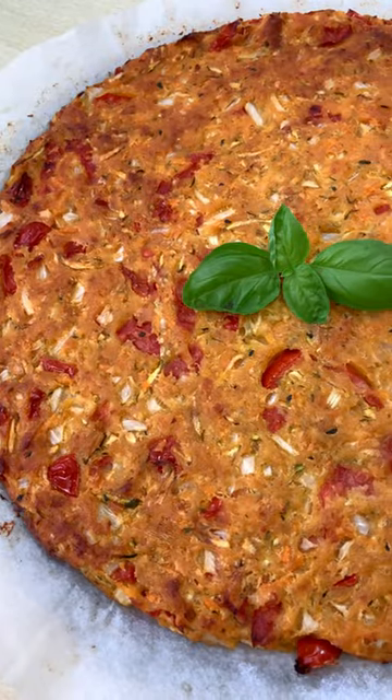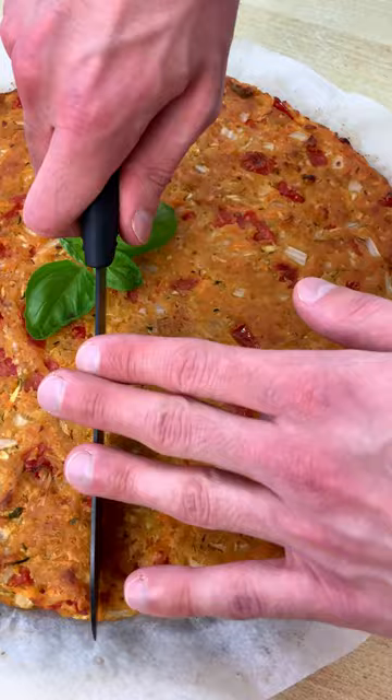In Italy, we call this Sardinian Pizza, and it's a perfect idea for your summer picnic. Mamma mia.